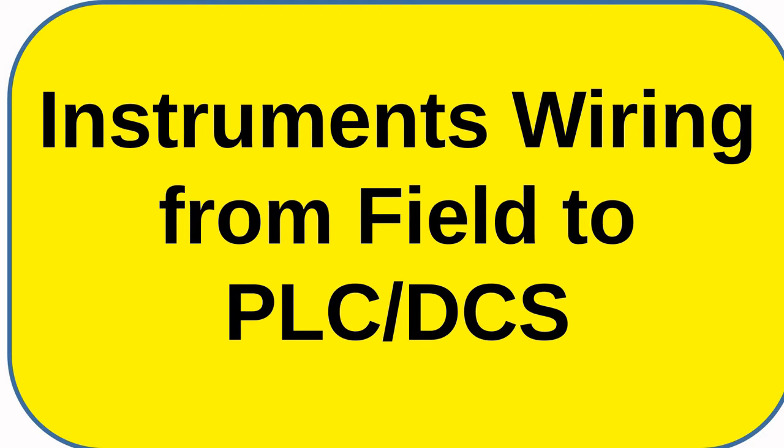Hello and welcome to a new video. Today's video discusses how to design the cables that connect field instruments to PLCs.